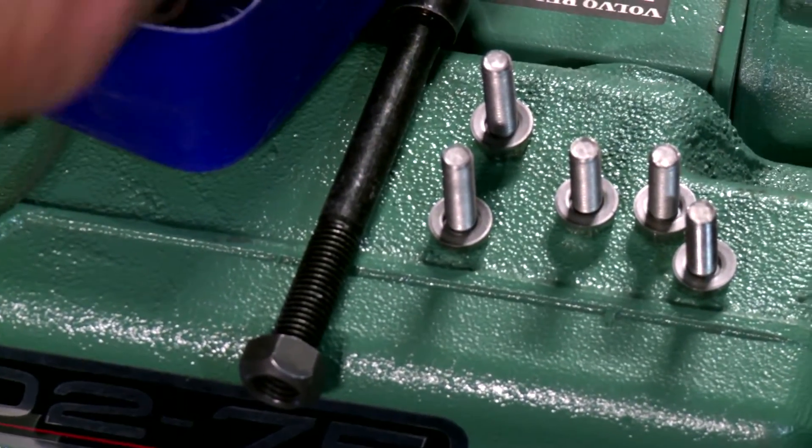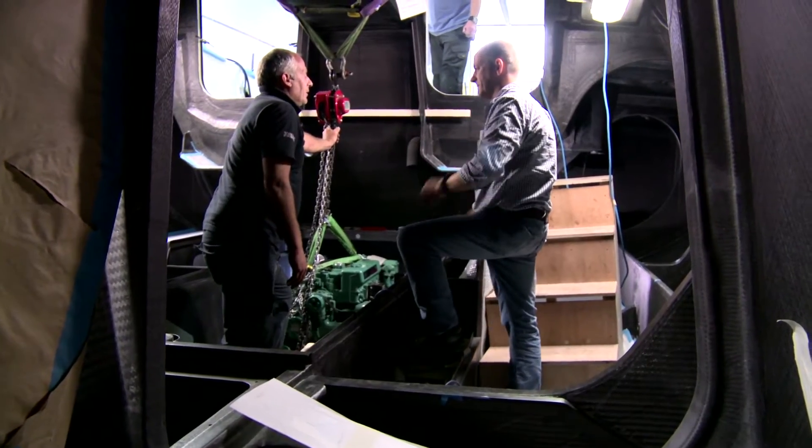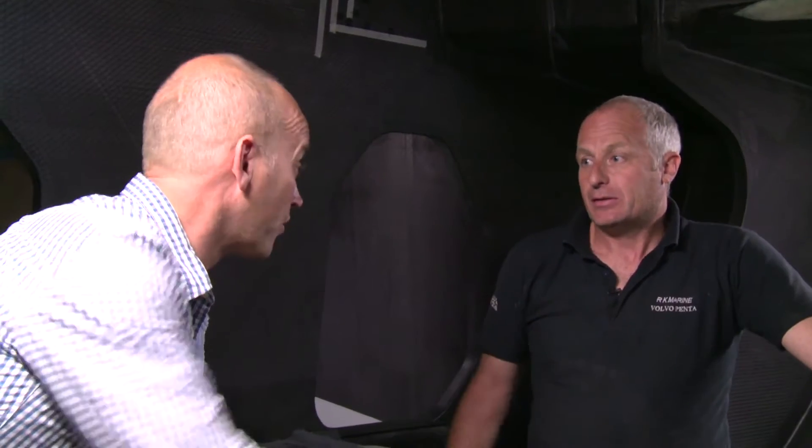The engine runs the hydraulic systems, the other electrical systems, the water maker, and so forth — it's just a vast array of work. It powers the keel as well. This is the heart of the yacht. Without this they're not going anywhere.